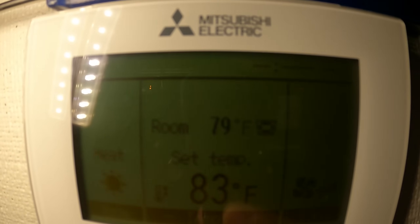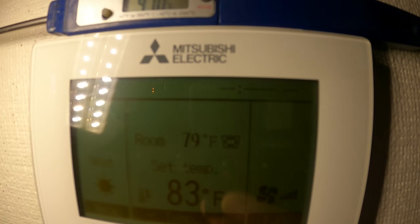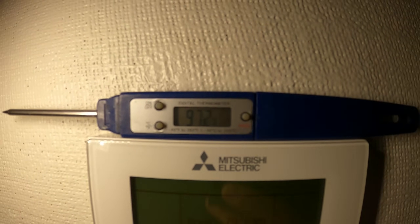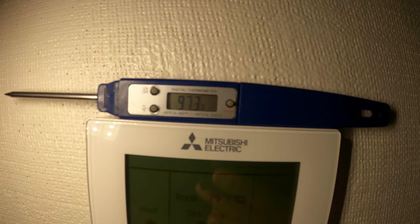It is definitely not 79 degrees in this room. Unbelievable — 97 degrees on my thermometer. This is crazy and rising.